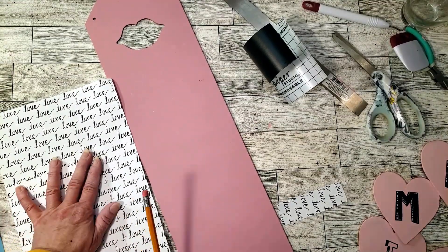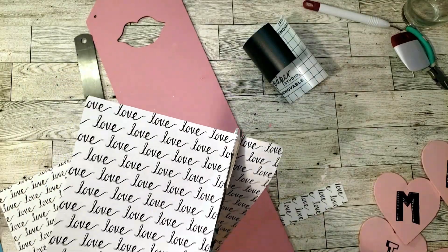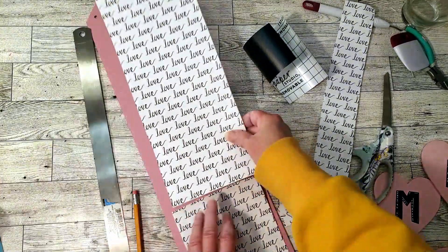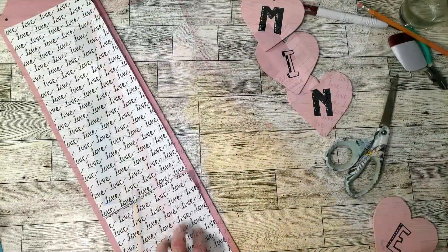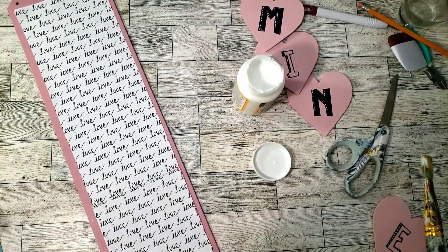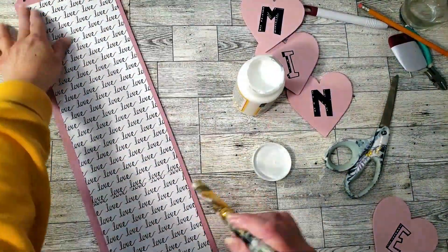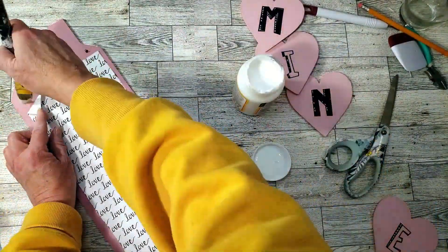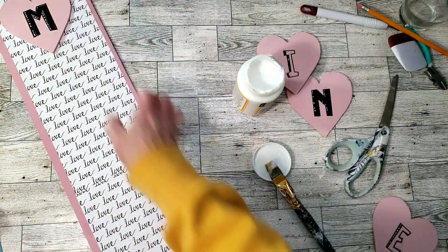Next, I'm going to take the craft paper and cut it to size and place it down. Because the wood's so long I had to cut two separate pieces and attach them together, blending them. To place the craft paper down I'm just going to use some Mod Podge. Then I'm going to take the hearts and place them down using hot glue.